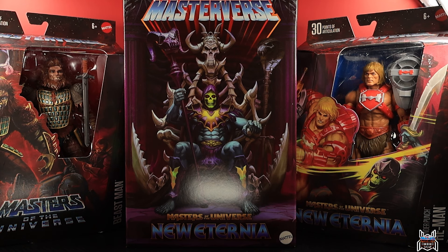Everyone's heard of He-Man and Skeletor — I'm familiar with the characters, I just don't know them in depth. But I've heard some really good things about the Masterverse figures, so I really wanted to check them out. Thanks to Big Bad Toy Store, I have these three here to show you guys. Each one is currently in stock at Big Bad Toy Store, so links are in the video description below.